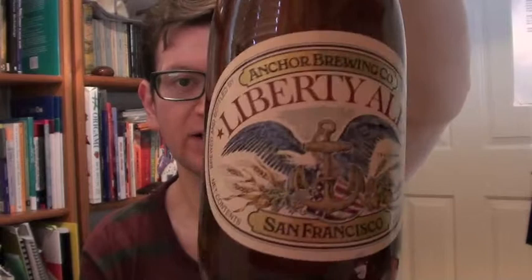Today I have brought an Anchor Brewing Company Liberty Ale. It's from San Francisco — a really tiny, old-school brewery. It was first brewed on the 18th of April 1975 to celebrate the 200th anniversary of Paul Revere's historic ride. Virtually handmade in one of the smallest and most traditional breweries in the world. It straddles the line between pale ales and IPAs, and since 1975 this is credited with starting the whole super hoppy beer movement.